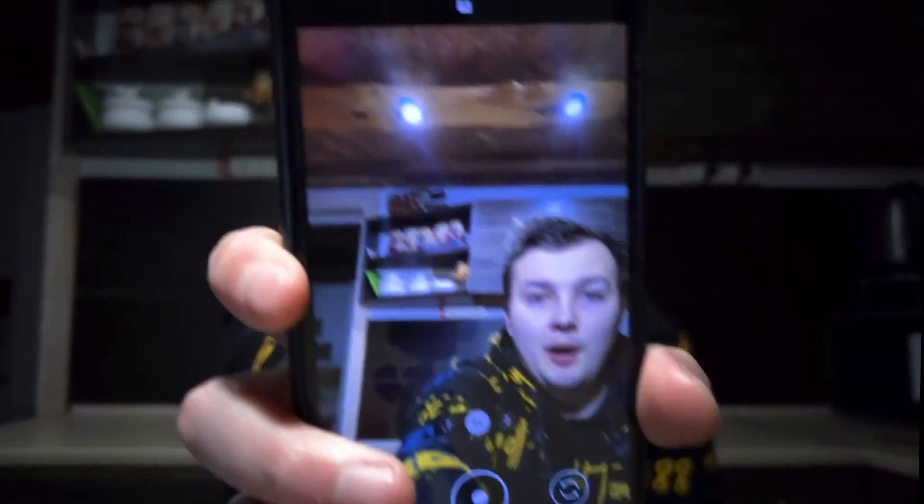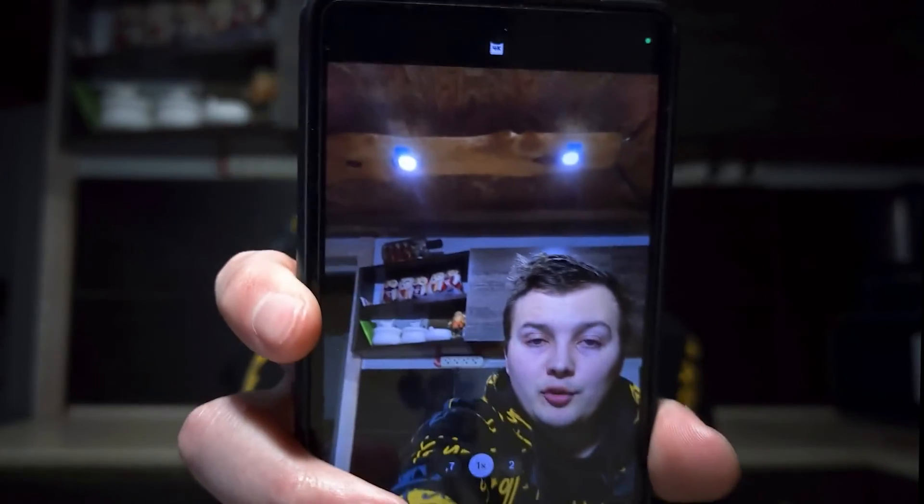Also, you can try recording video through the camera app of your smartphone, but unfortunately it doesn't always work stably, so it will depend on your device. I hope you managed to connect your USB mic to your smartphone without any problems. If this video was helpful, please like it, and I recommend watching this video on how to fix laptop overheating.